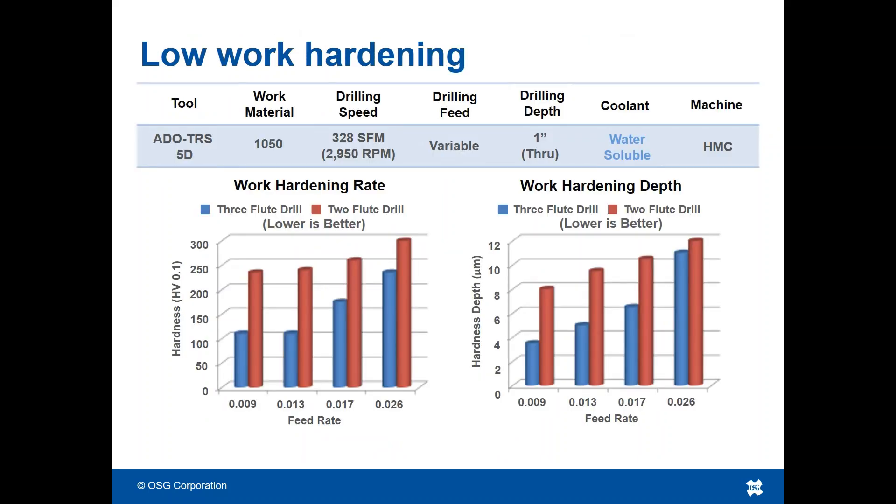A higher feed rate per revolution helps to reduce the amount of work hardening when drilling. This reduces strain on secondary operations such as tapping or reaming.